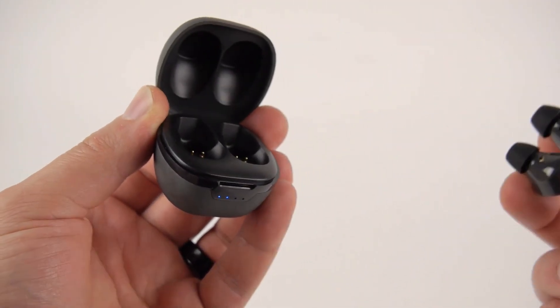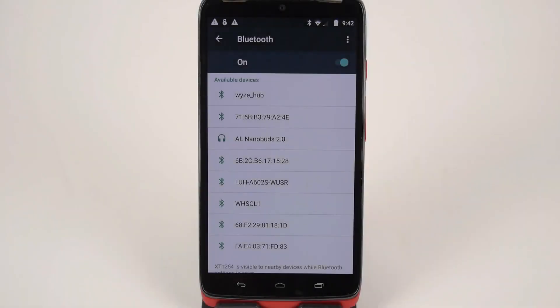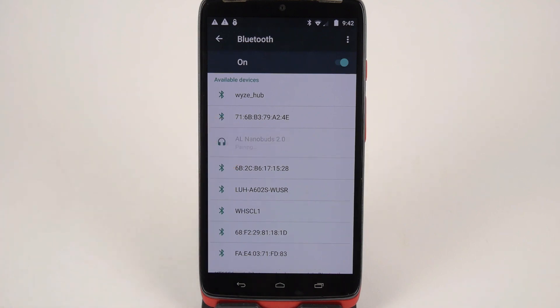Once powered on, the earbuds will automatically go into Bluetooth pairing mode. On your phone, go to the Bluetooth page in Settings, and make sure that Bluetooth is on before connecting to the available device AL NanoBuds 2.0.